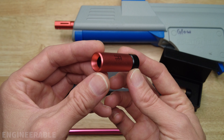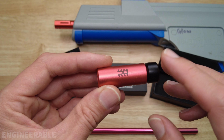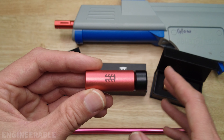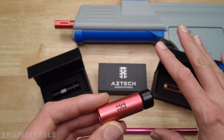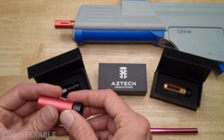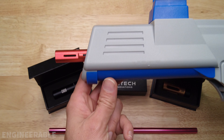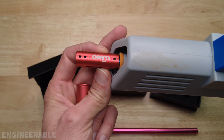Welcome back to the Engineerable channel. Today I have some new and interesting hop-ups to show you. I bought all these hop-ups and parts with my own money — this is not a sponsored post — and even if it was, I'll be totally honest about everything, comparing it to the hop-up that we used previously on the splatter ball. Go check out that video if you want to see how to install it.